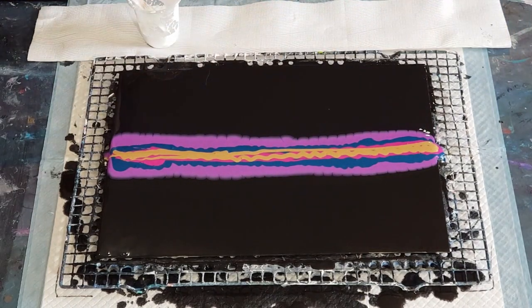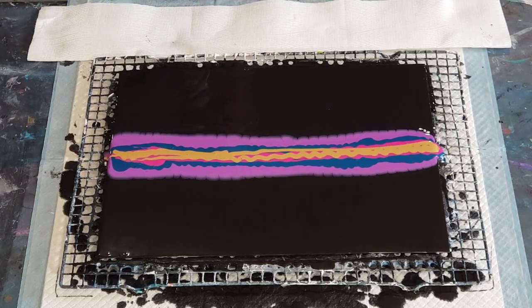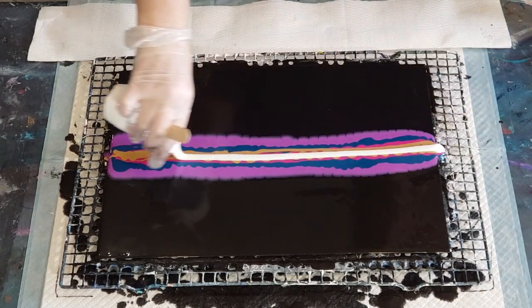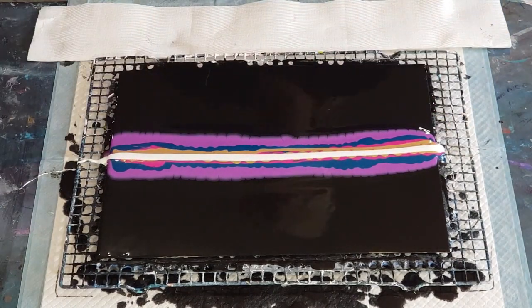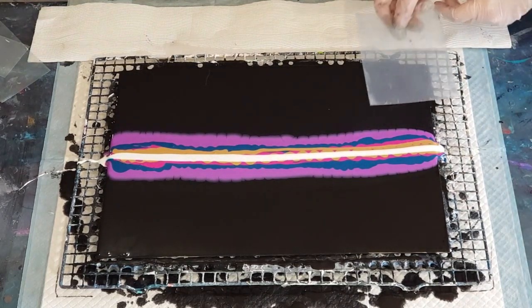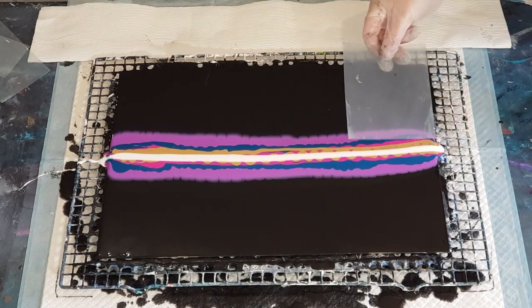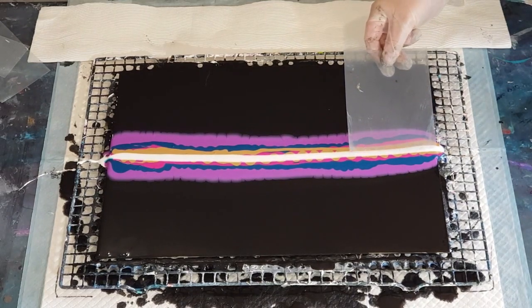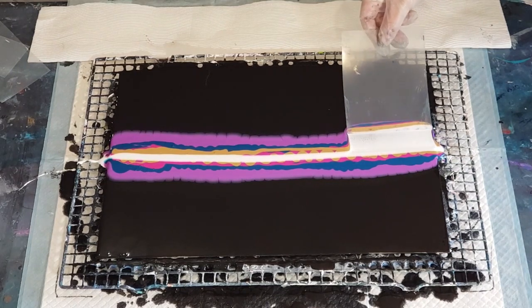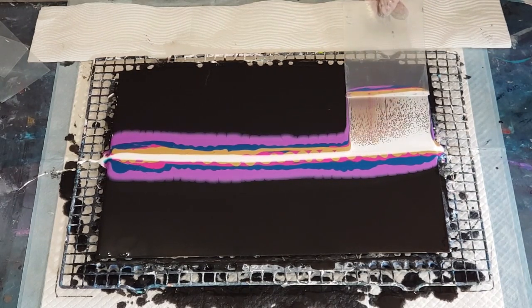Now for the white — not too much this time, I had too much last time. Just one little going-over of it. Let's see if this works. I'm going to try and touch the white and not touch the rest of the colors — take half the white and drag it over the other colors.